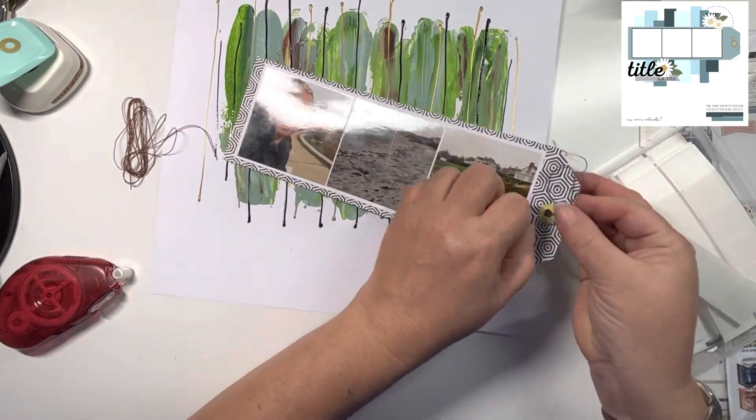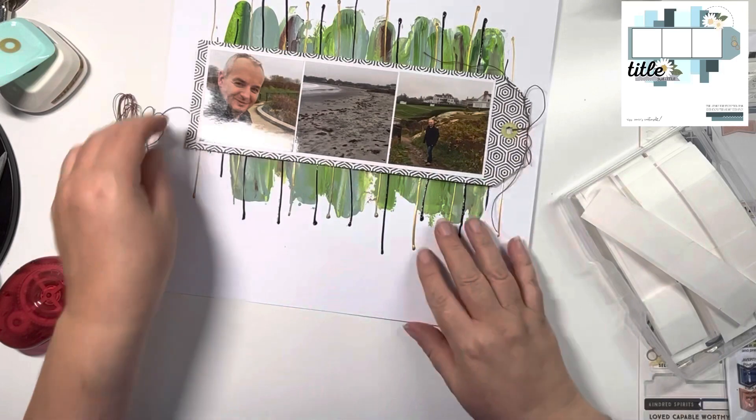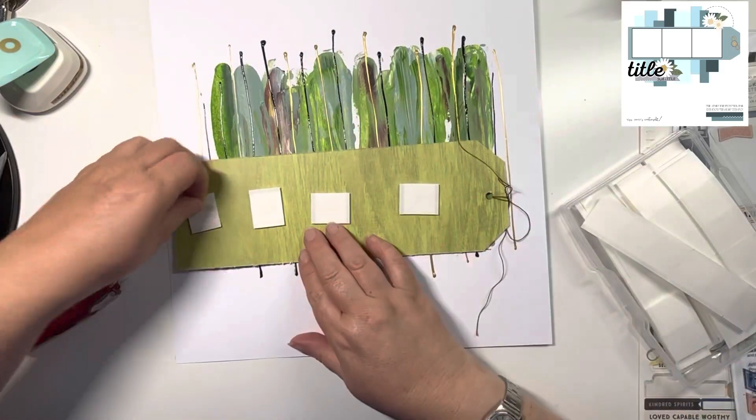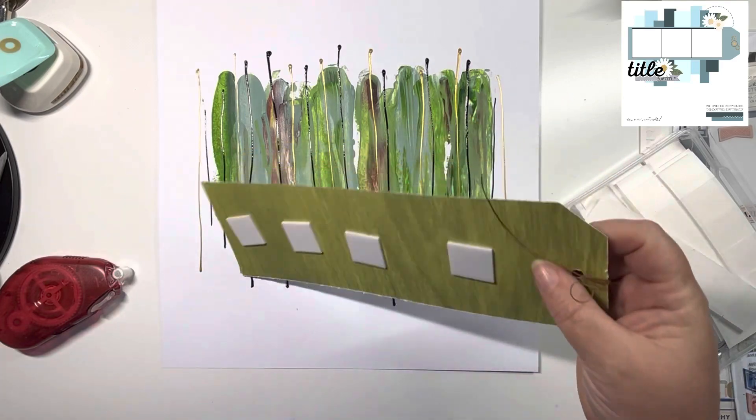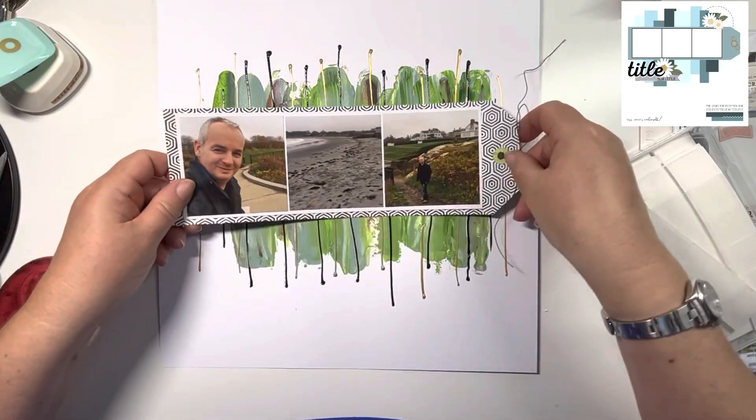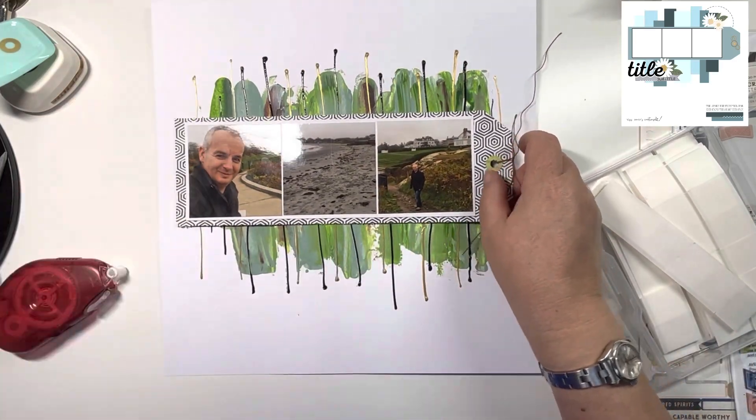So everybody else gets really cute wooden ones, and I just get a tangled box of thread. I'm just going to stick this down now that the paint is dry, right in the middle there, and then I can start adding my title.